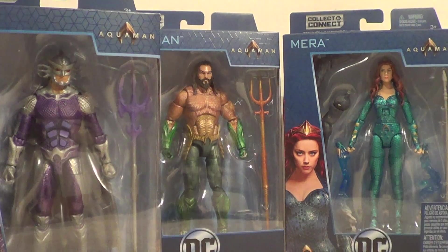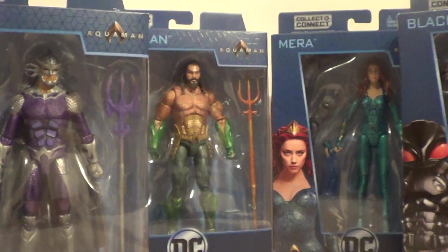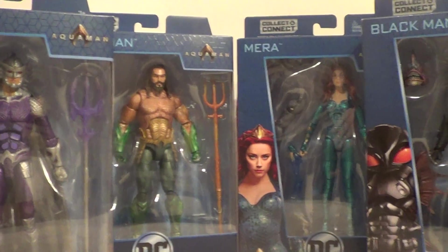And this is the one I wanted the most. This is one of my favorite villains of all time. Black Manta! I love Black Manta. He's perfect. Everything about him is wonderful.